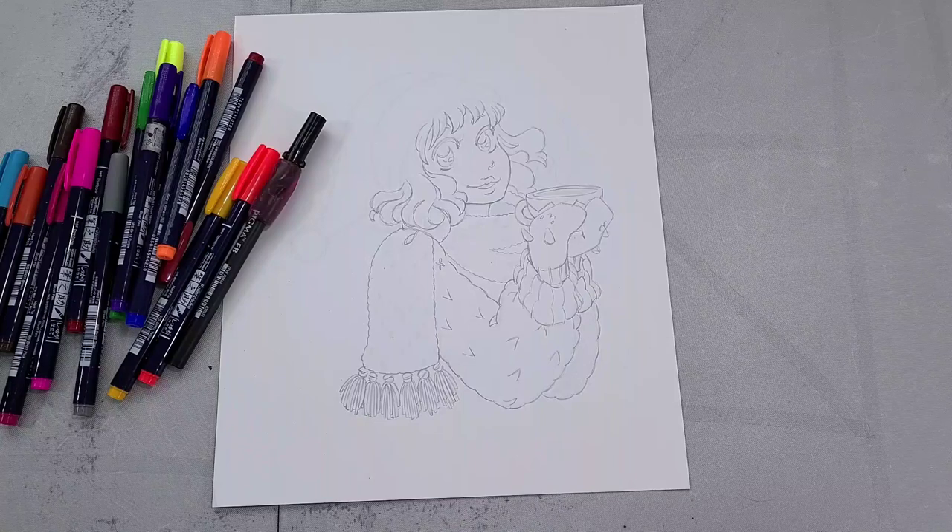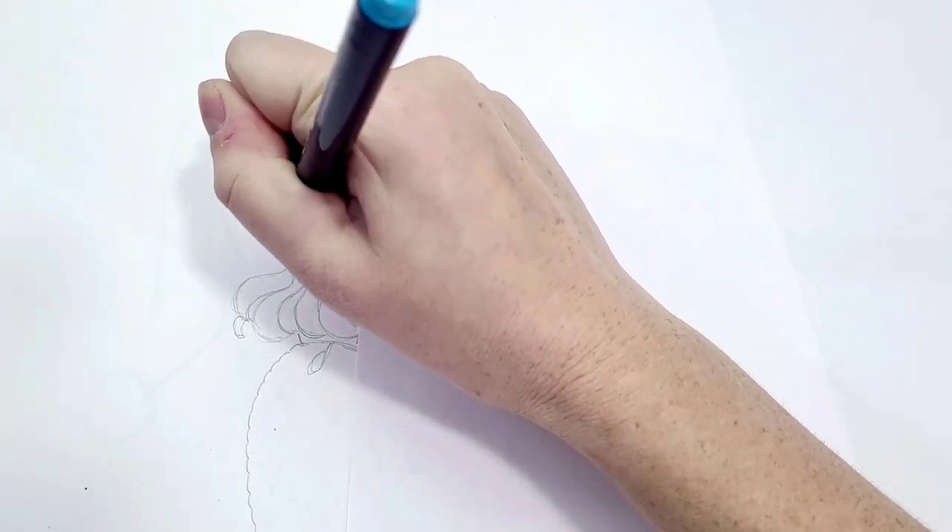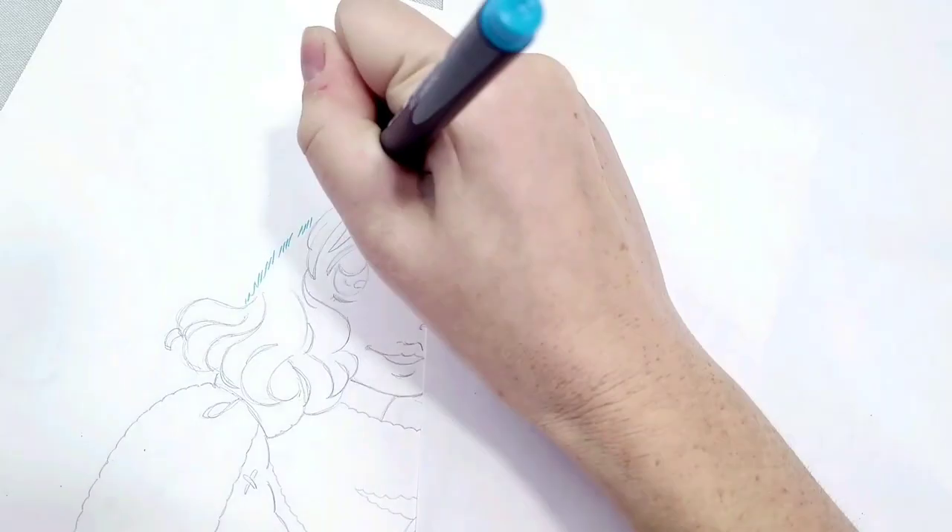The first part was printing this illustration — originally it was a digital sketch — printing the blue lines onto the Bristol paper. Then I penciled the details and tightened things up a bit using just regular H lead.